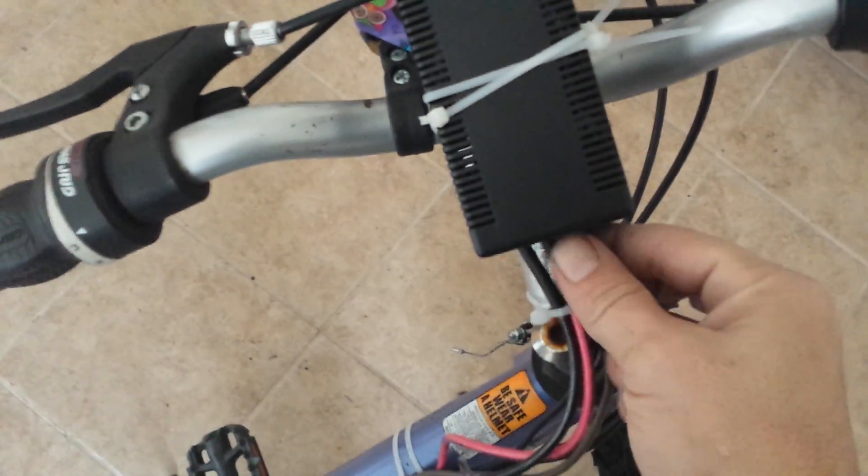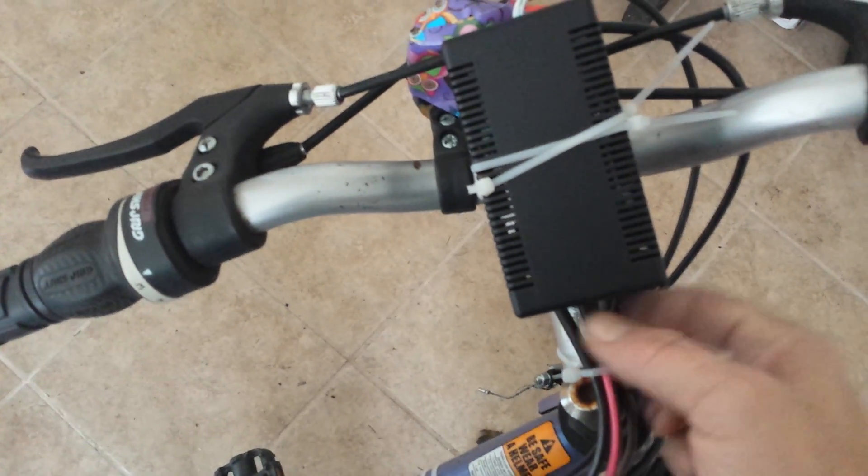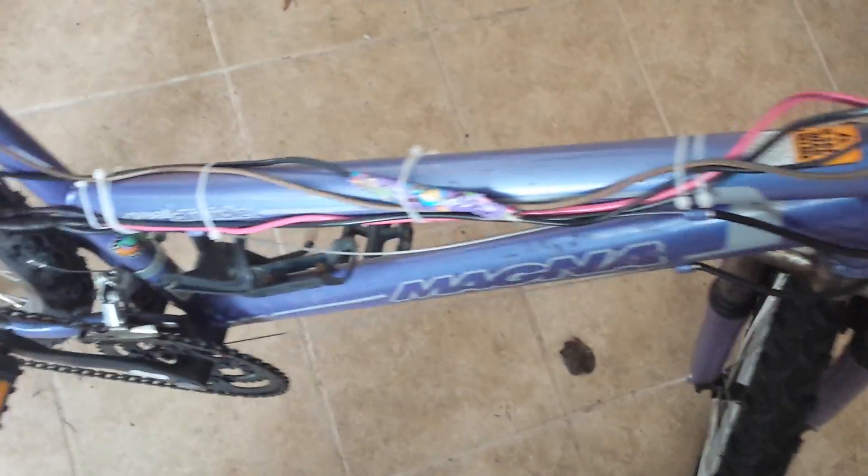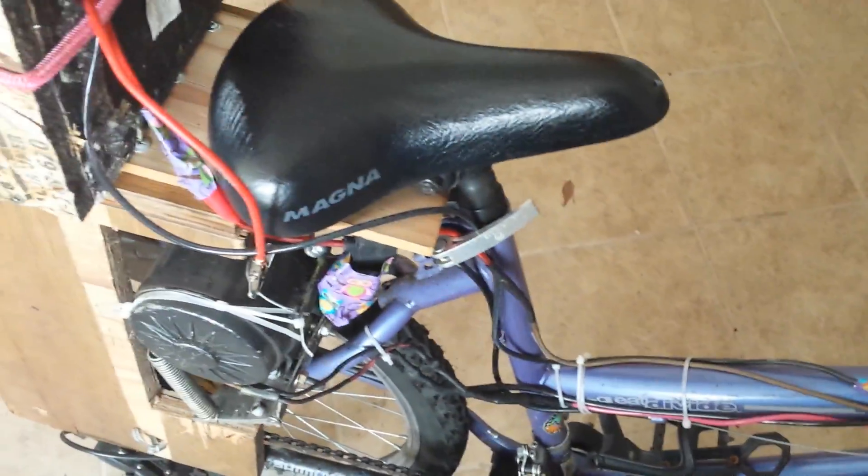The rest of our wires that go back — we have the motor wires and the battery wires. I just ran those straight down the frame and they come up in the back here.